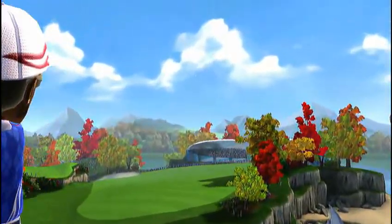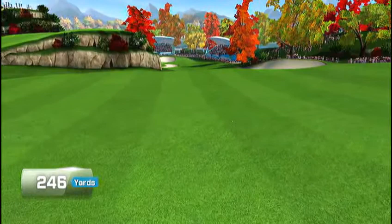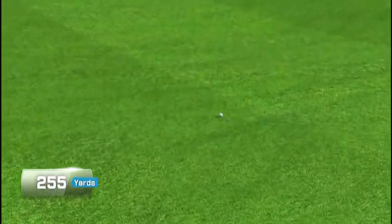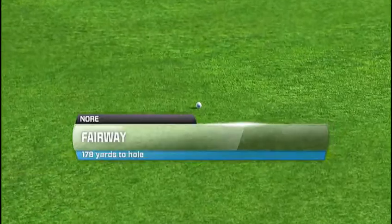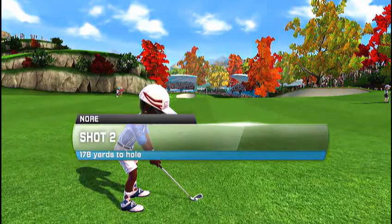That's a great opening shot. A beautiful landing on the fairway. Great shot. The ball is in a good spot on the fairway.